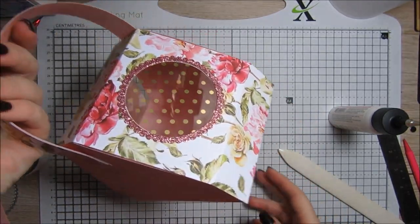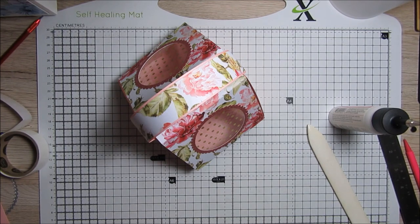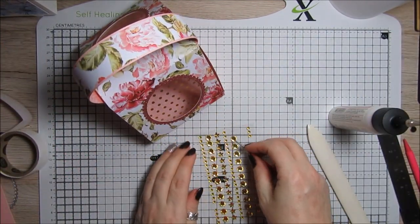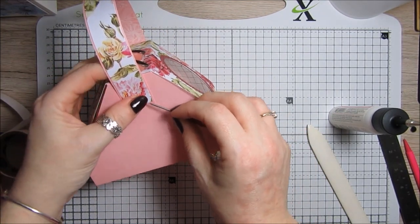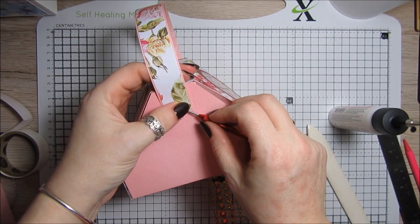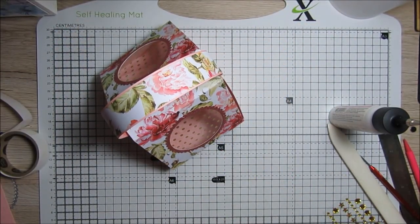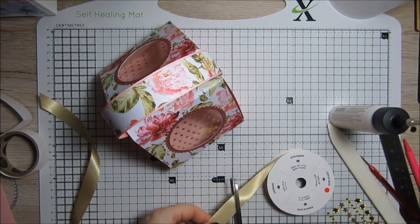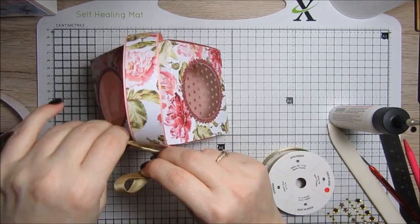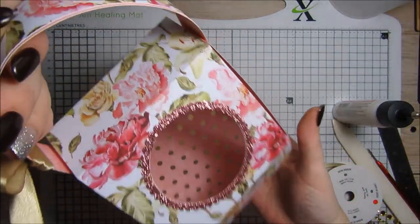Look at that — isn't that just out of this world, absolutely gorgeous! I've got some little gems to put on — just one there and just one on the other side, which just makes it look even prettier. Then I've got some gorgeous gold ribbon and I'm just going to tie a beautiful bow around the side of the handle. How gorgeous is that!